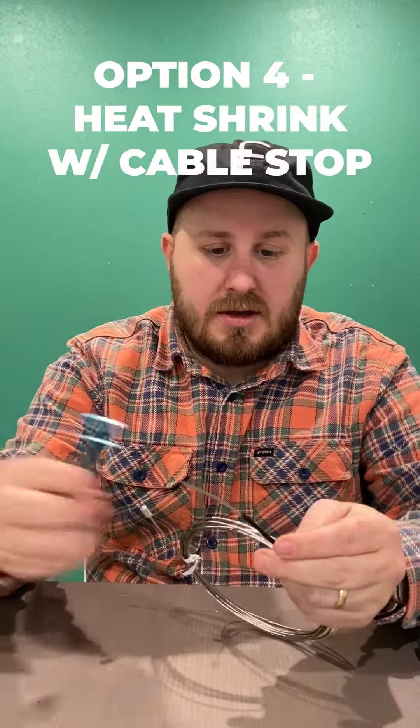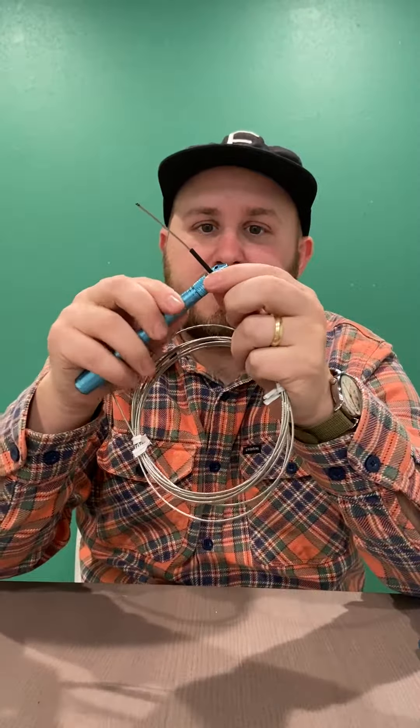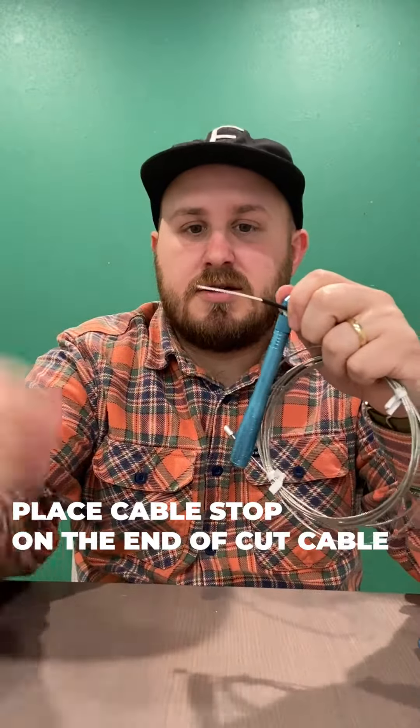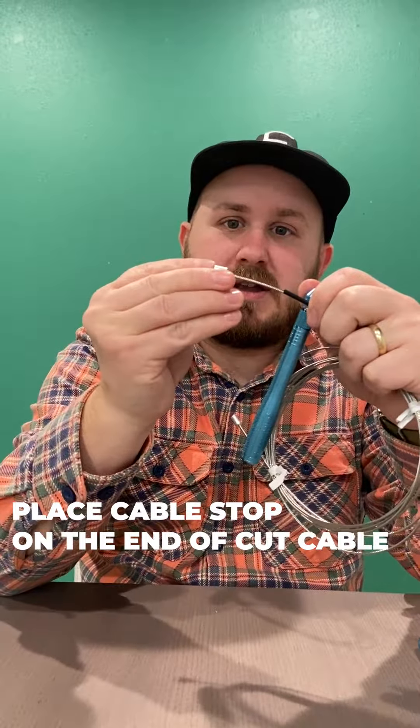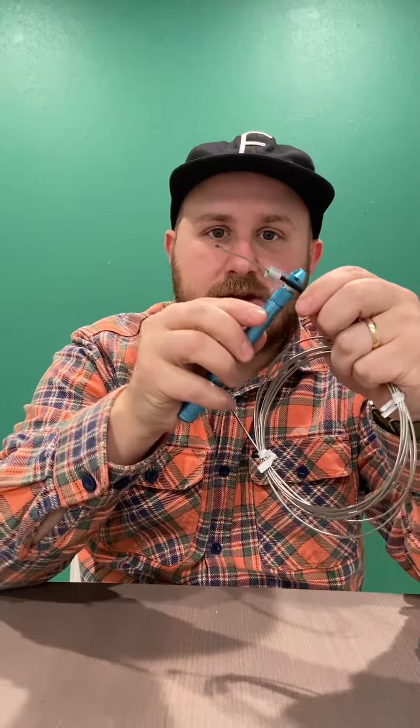Option four: grab heat shrink, cut, size, heat, melt, put your head on. Take the cable stop, put that thing on there, smash it down so it stays on. And once again, that's not going to come off.